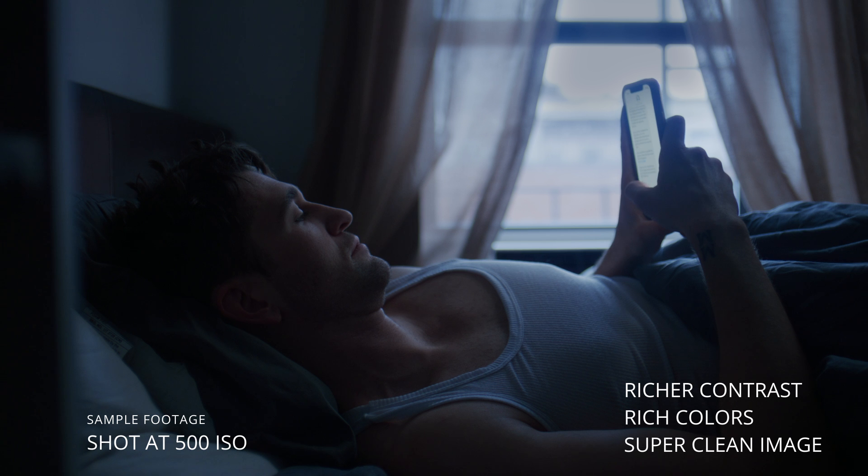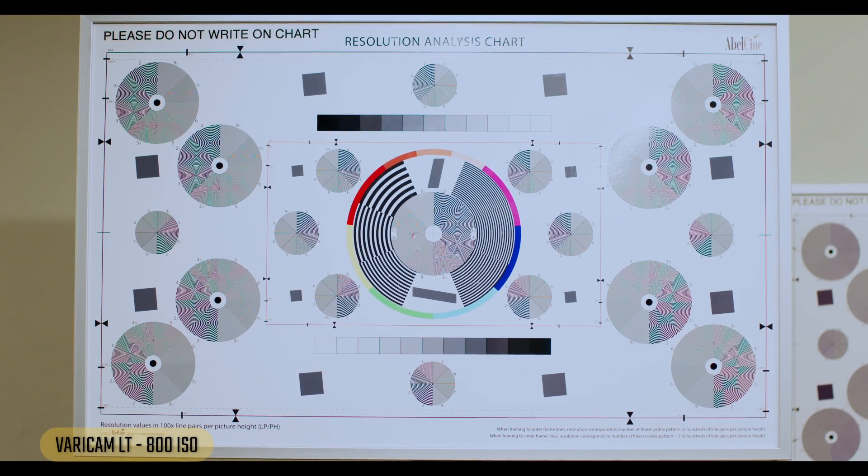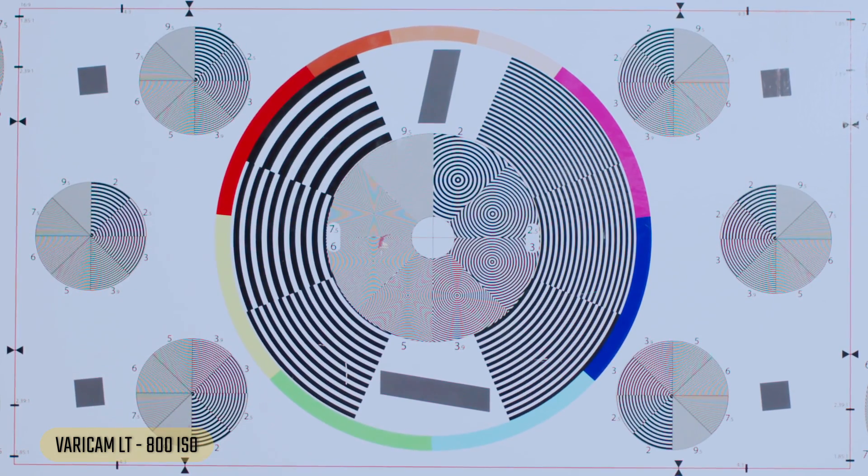Now the Panasonic Varicam — again at base ISO, should be super clean. This image actually looks slightly sharper, which could be a product of the sensor itself since we're using the same glass. Looking at a face, it looks great — super clean. I love the skin tones on this camera. Zooming in, still super clean.